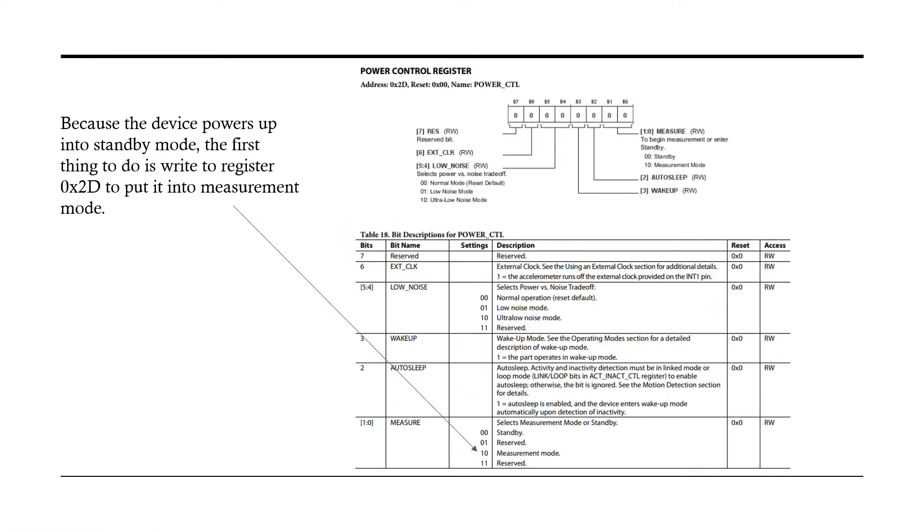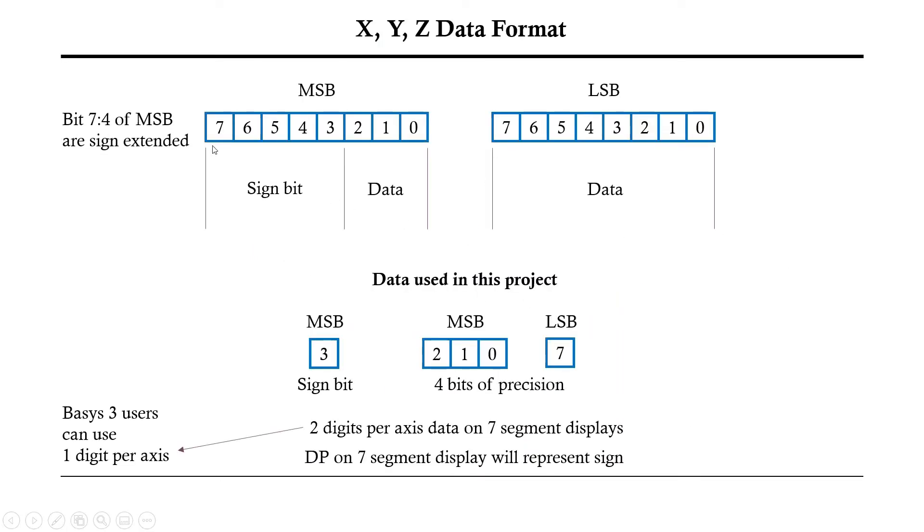After the device powers up, after five milliseconds it goes into standby mode with no measurement functions active. The first thing you have to do is write to the power control register, which is the 0x2D register. The last two bits need to be changed to '10' to put it into measurement mode — on power-up all bits are zero so it defaults to standby. Here's the data format: eight bits of MSB and eight bits of LSB for each axis. The sign bit is bit 12, giving 12-bit precision with 11 bits of data, and bits 4–7 of the MSB are sign-extended.